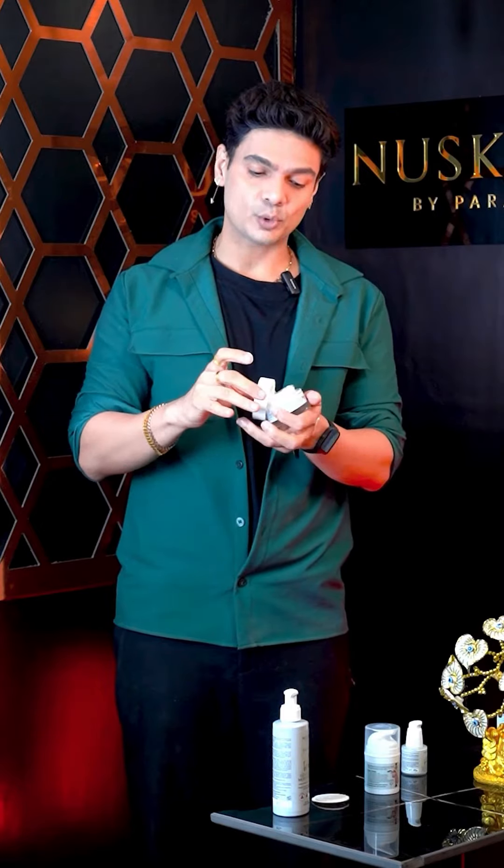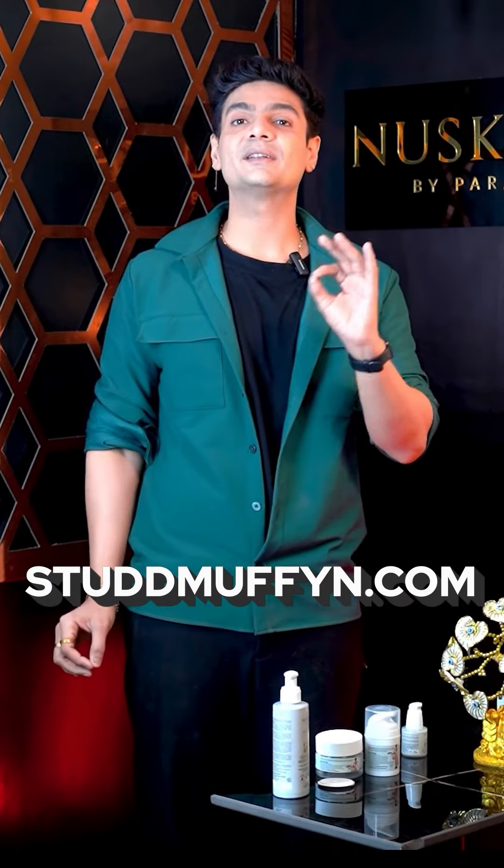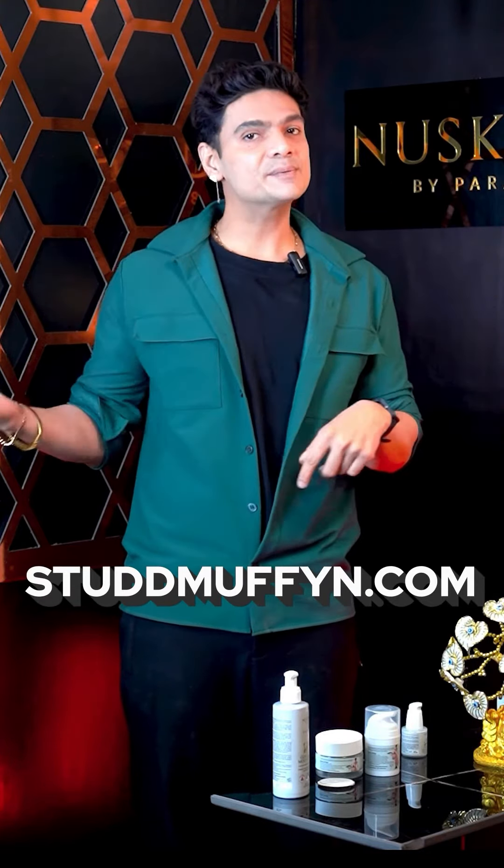That's why this mask is important. Literally from January to August, you can use this very well — once a week on your face. Our entire goat milk range is available at studmuffin.com. You can buy it from the app or the website. There are discounts — use a discount. Get the product, and I want you to shine forever.